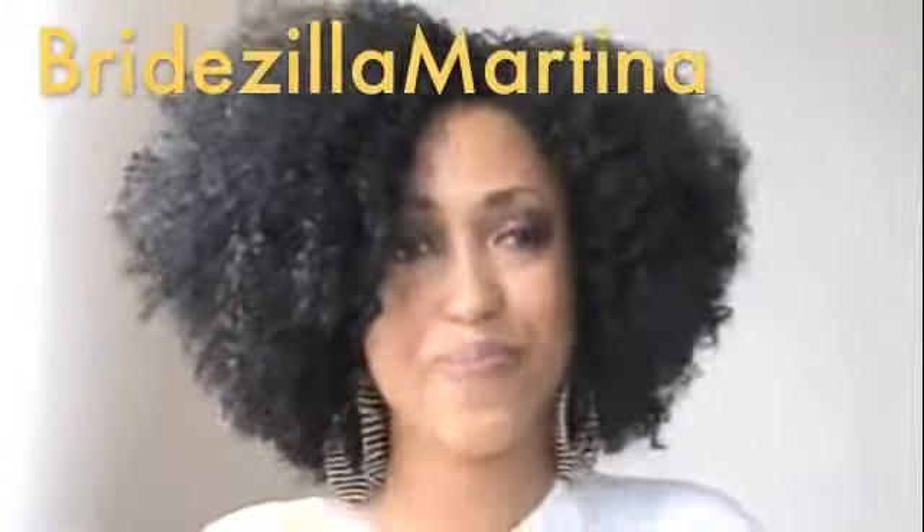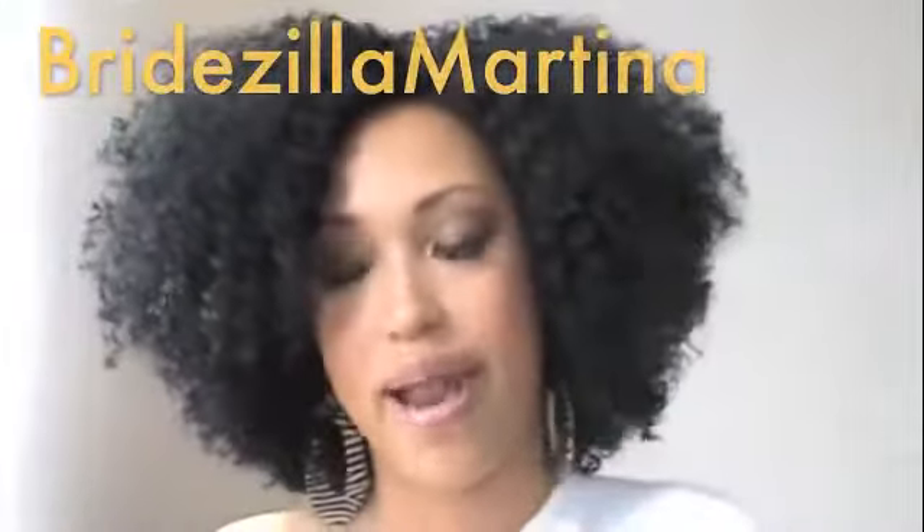She referred me to BridezillaMartina, who did two videos on how to create a natural-looking hairline on lace fronts. These videos were so helpful — very innovative ways, like using tweezers to pull out hairs and make a more natural, uneven-looking hairline, since most hairlines aren't straight like most lace fronts are, and also how to cut the baby hairs in the front.